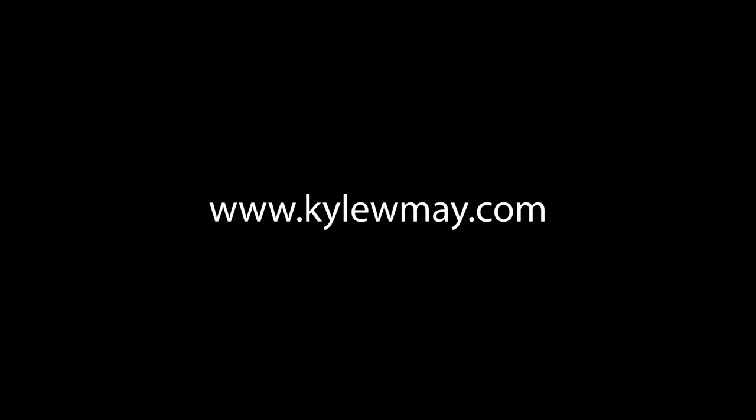I've done my best to think of every tool that I could possibly need when using samples, so for as much fun as I had creating these, I hope you find some real world use for these and create some music that you want to hear. Go to KyleWMay.com or follow the link in my bio to download. I'll see you next time.